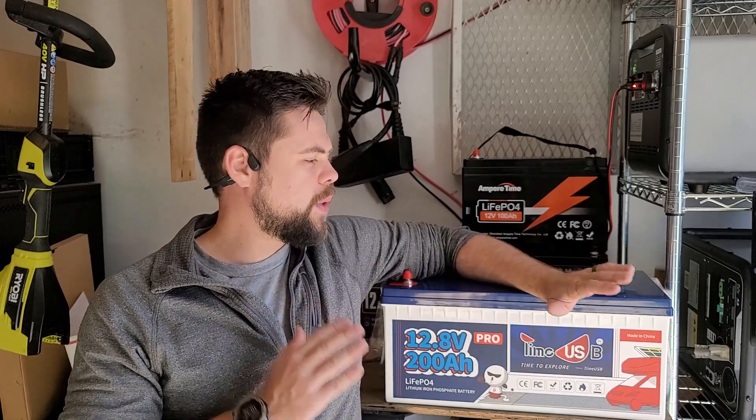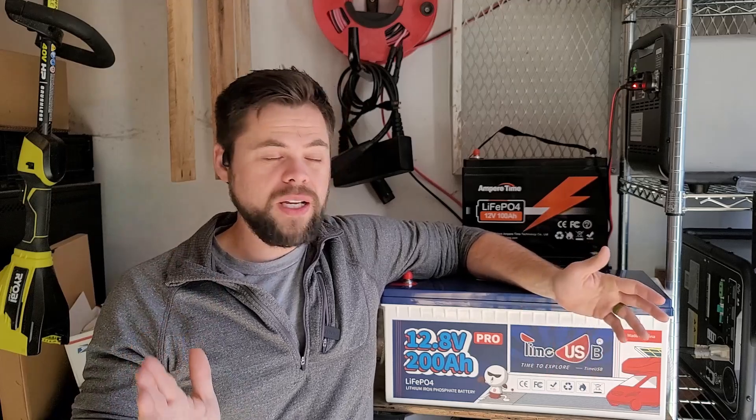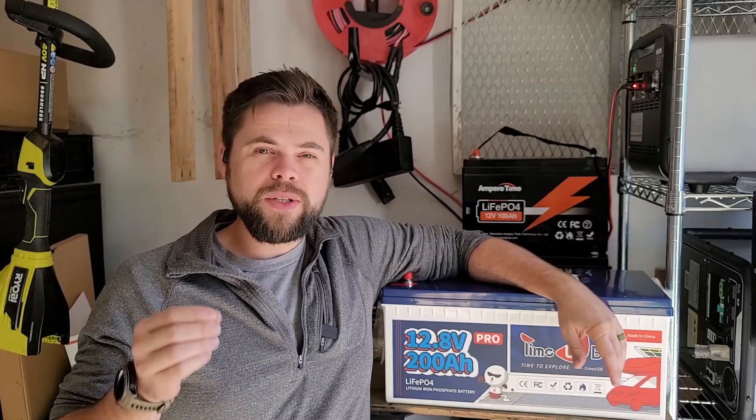Just so that you're aware, they did send me this, but it will in no way affect my review and my end result. I'm telling you guys up front — I do like this battery — but there are a couple things you want to know about it and it may or may not be the best option for you.